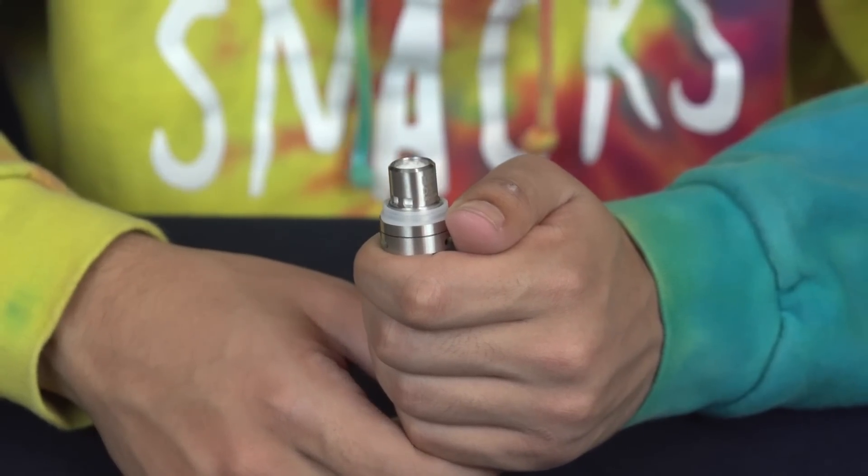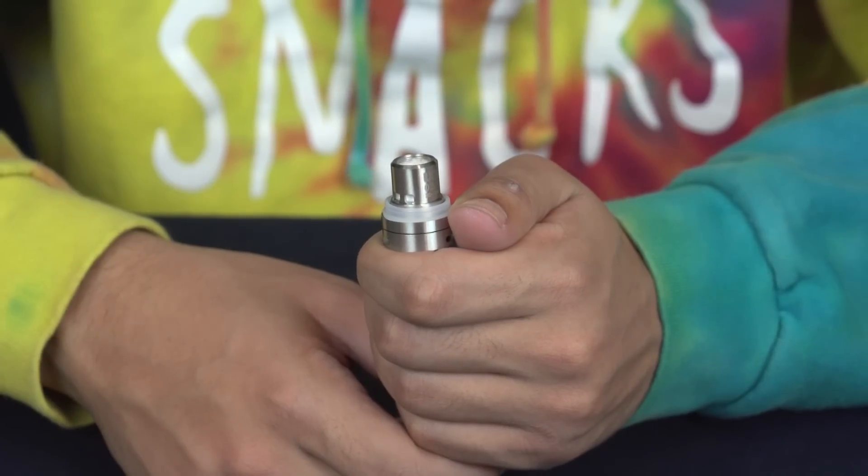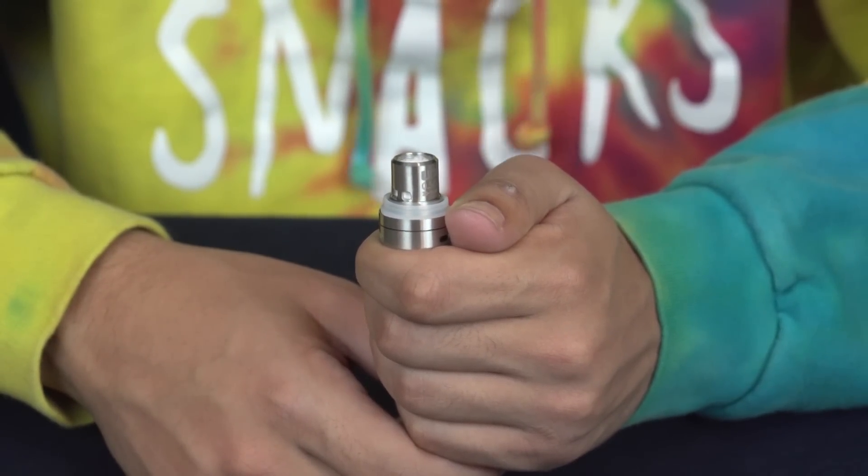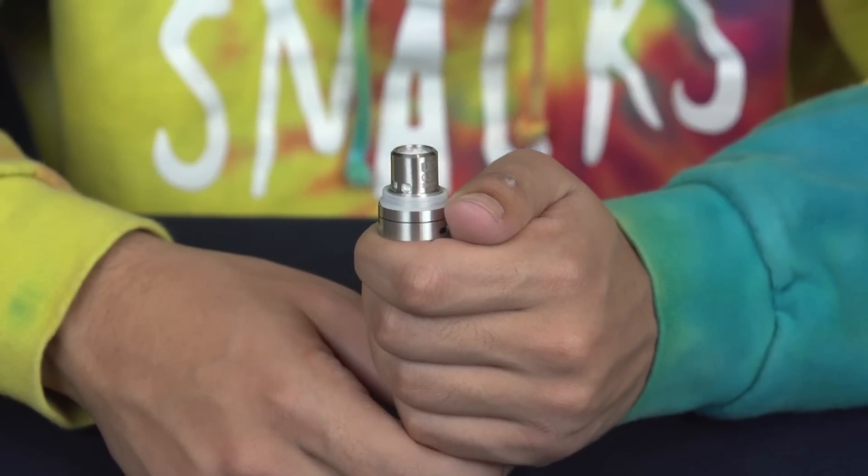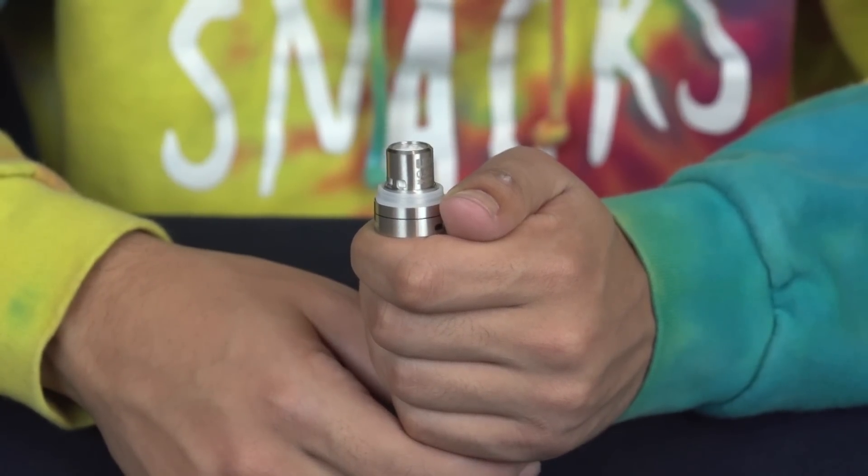The Zephyrus replacement coils come in a 4-pack of Japanese organic cotton, and all 4 of them are going to be a .5 ohm coil. So you won't have your .3 that you had stock — they will all be .5.